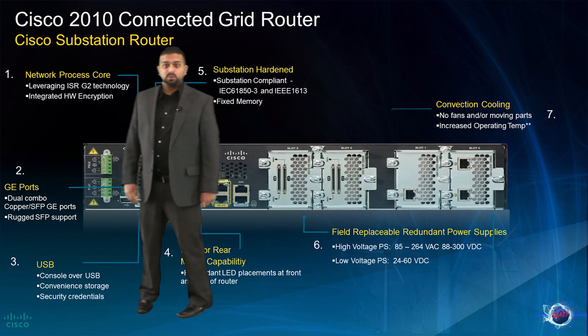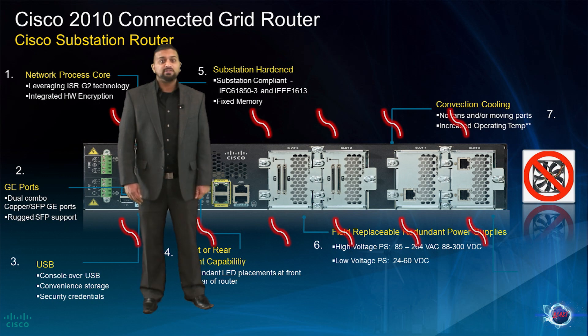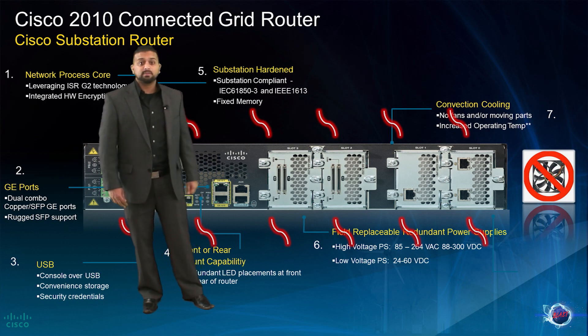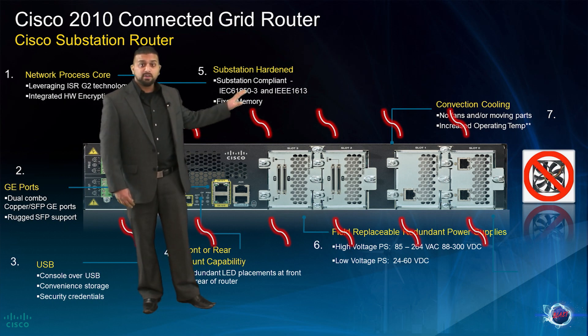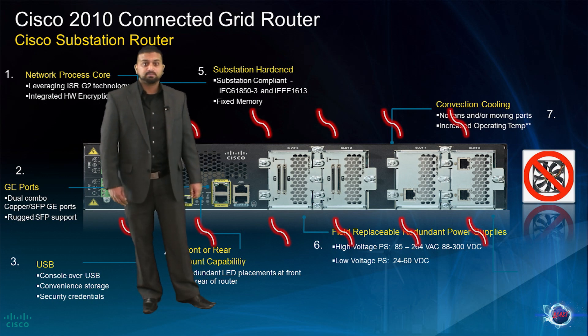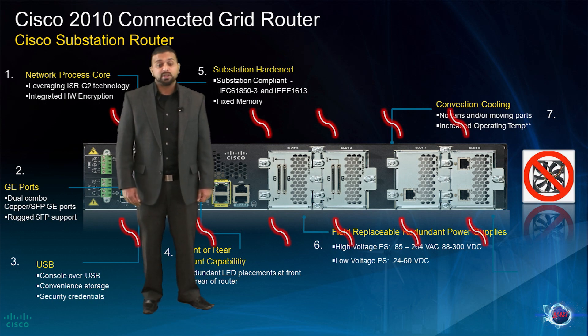Because of the harsh environments the CGR 2010 will be deployed in, and in order to comply with the IEC 61850 and IEEE 1613 standards, the CGR 2010 platform has no moving parts such as fans, in order to protect the unit from mechanical failure. Airflow is achieved through conductive cooling. Because of this, it's important that units are deployed with one rack unit of space above and below. In addition, the operating temperatures were increased to comply with substation compliance standards.